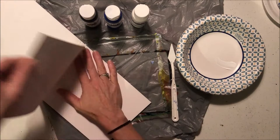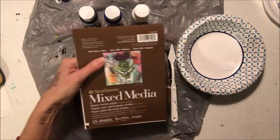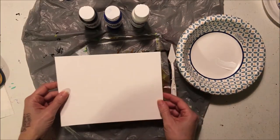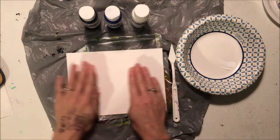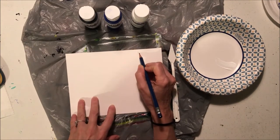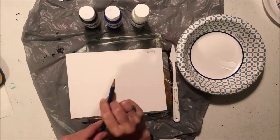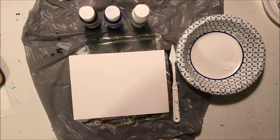First, take out a piece of paper from your mixed media sketchbook and put the sketchbook away so it's safe. Turn the paper to landscape orientation, because today we are making a landscape painting. Go ahead and put your name on the back — it doesn't matter which side you use.